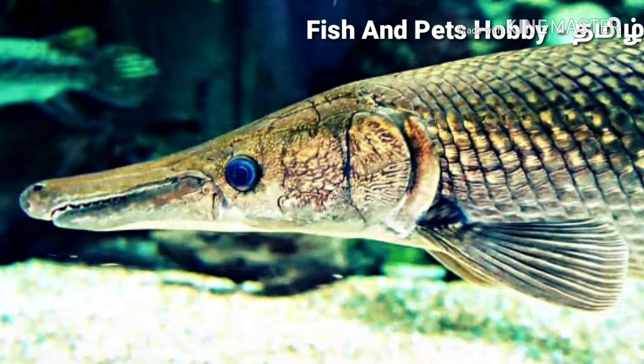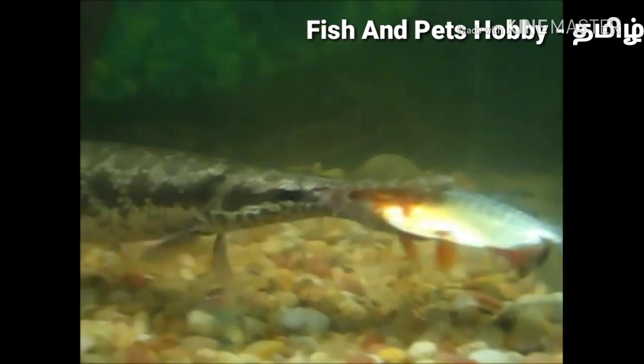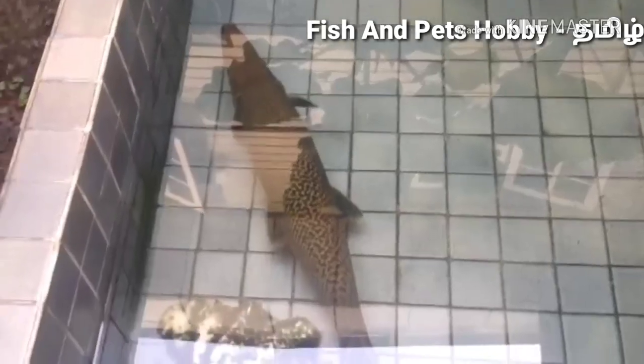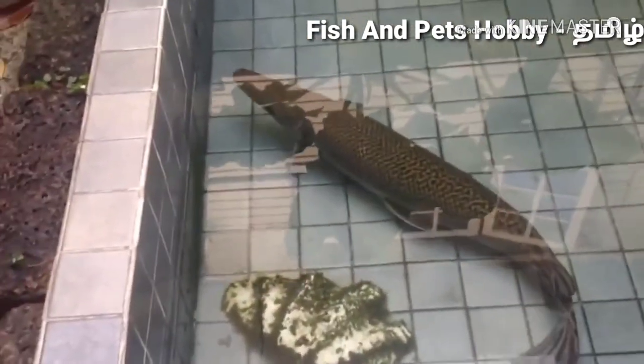If you choose a tank, you should choose a 50% larger tank. In the starting stage, as it is a big fish, you need to choose a big tank accordingly.